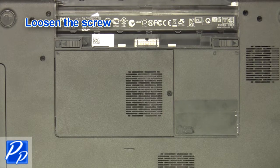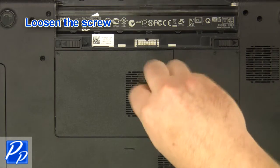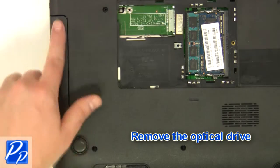Loosen the screw and remove the access door. Remove the optical drive.